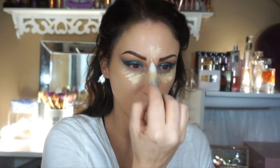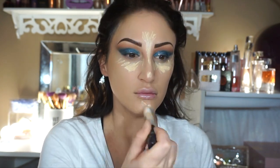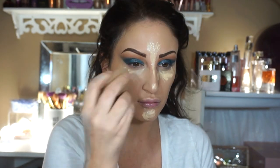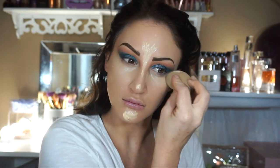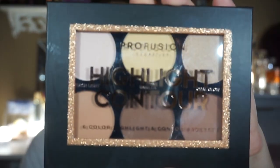I sped this up because I really conceal and do all that kind of stuff the same to be honest with you. I'm just going to take my Beauty Blender sponge and basically push that all into my skin. I really like this concealer because it's nice and lightweight — it gives good coverage but it's not heavy and oily, which I'm into.